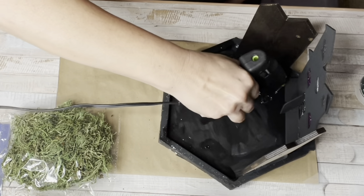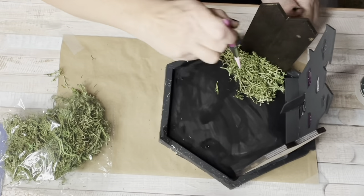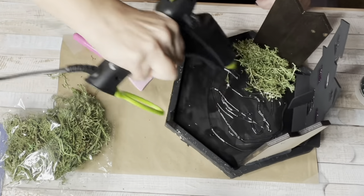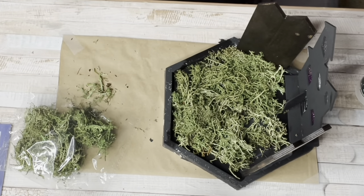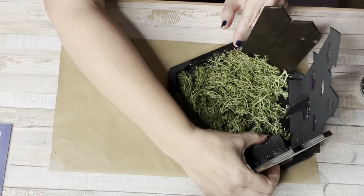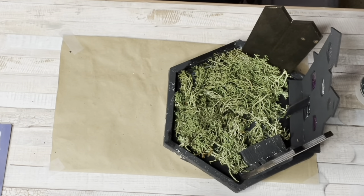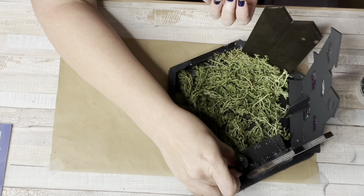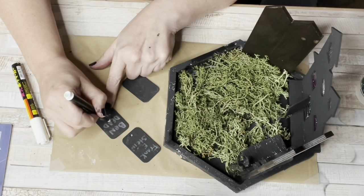I added hot glue to the base and took some reindeer moss, just hot gluing it down. I didn't do total full coverage since I had painted it black — I just wanted the illusion of grass. Then I started putting in the decor I had painted: first the bench by the fence, then the fairy garden pieces including a birdbath next to the fence.